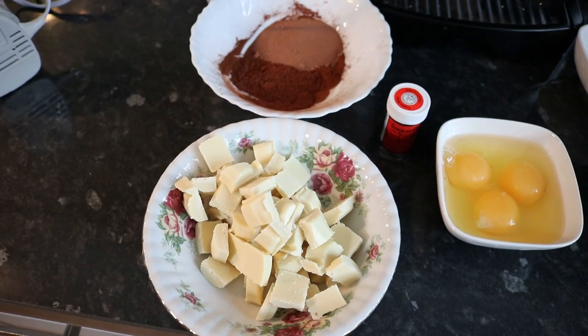Hi guys, welcome back to a new video! If you're new here, my name is Anoushka. Today we're back for another cookie video. There are so many versions of different types of cookies out there, and today we're going to be doing a red velvet cookie. The recipe I'm using is actually from Cupcake Gemma's YouTube channel — I really love that channel, it's just so satisfying, soothing, and therapeutic. So let's just jump straight into it.